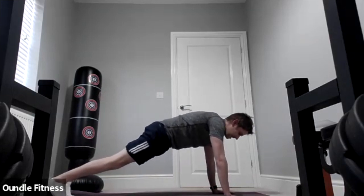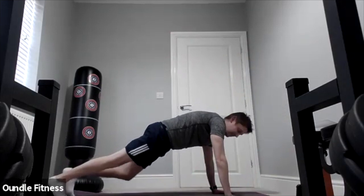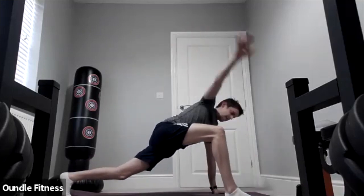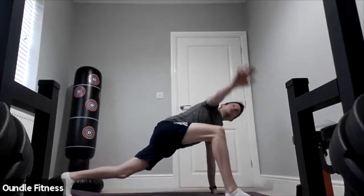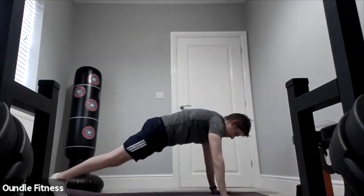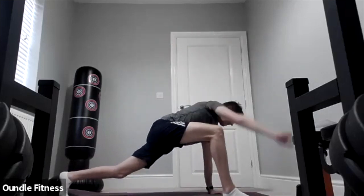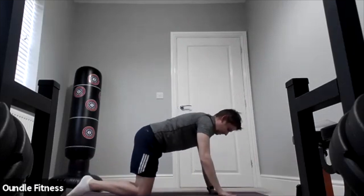Into a plank — we're going to do the greatest stretch in the world, five reps on each side. Place your right foot to the outside of your right hand, twist with fingertips facing the ceiling, hand back down, and alternate sides. That's one rep on each side — nice and slowly. That's two reps, three, four, and that's my fifth rep. Okay, lovely — hands on the floor back into tabletop.